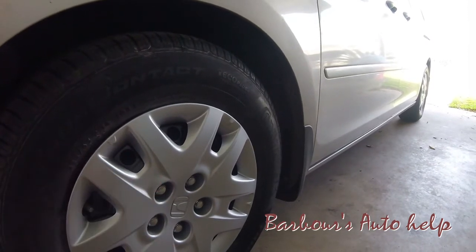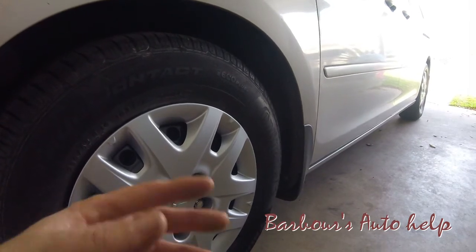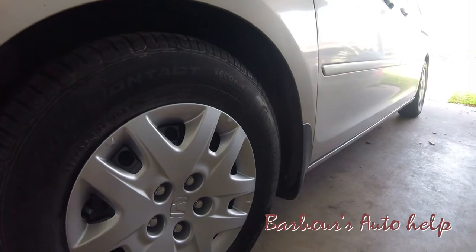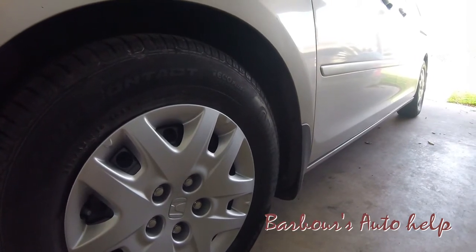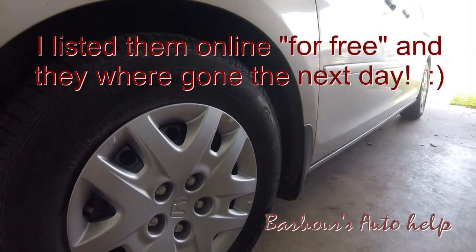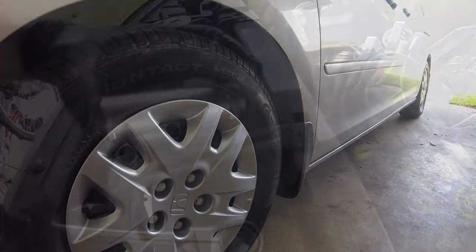If you have any questions feel free to ask — I check my discussion board every day and I'll be happy to give you any information I might have about this project. Now I've got to figure out what to do with those old rims and tires. Like, subscribe, all that good stuff — thank you guys.